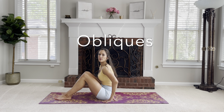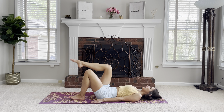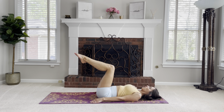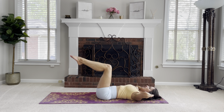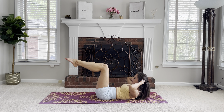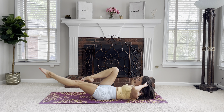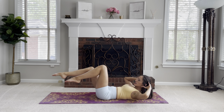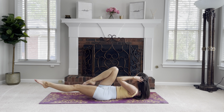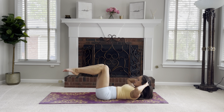From here we'll go into obliques — on to our backs. Put the legs up in tabletop, hands behind the head. Take an inhale, exhale, flex up. This is our starting position. We'll be extending one leg out as one leg comes in and rotating — that's where we get the obliques. We'll be switching, trying to keep that upper body flexed up and rotating as we do that.